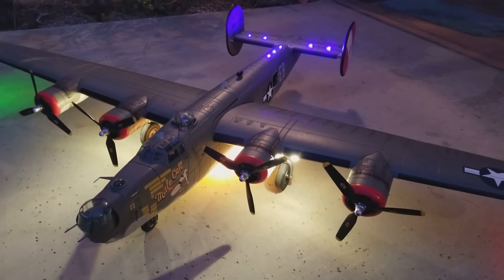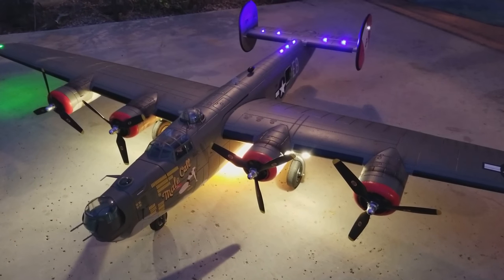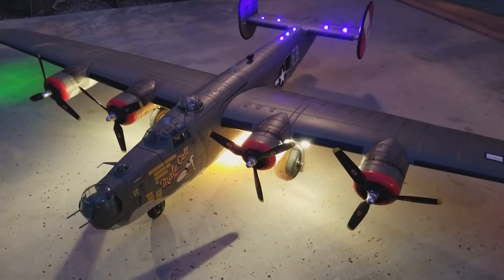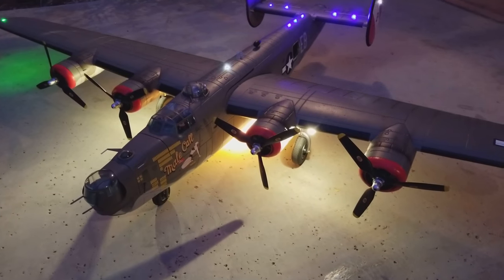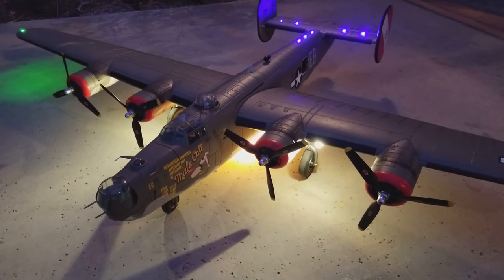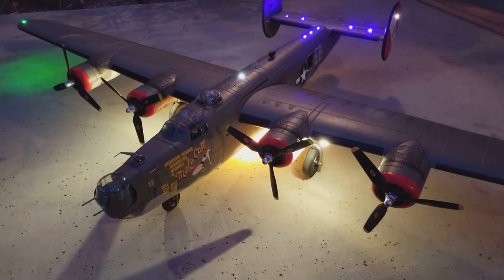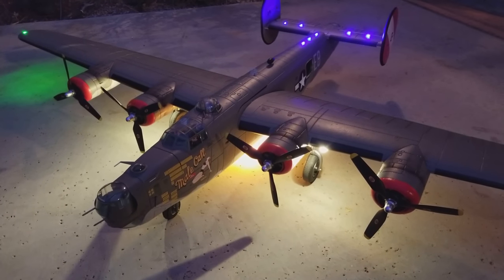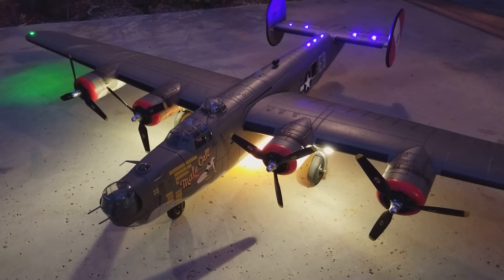Okay guys, there you go. I'll post more later as I get more done. The retract ball turret mod will probably be the last big thing I do. I don't think I'm going to end up doing bomb bays on this one — I'm going to hold off for the second one. I want to buy a silver one and do Dragon in its Tail as well, and on that one I'll probably do the bomb bay mod. Talk to you later, have a good one — back to RC Groups.